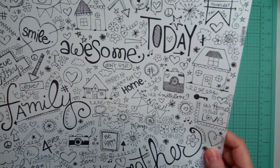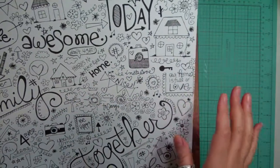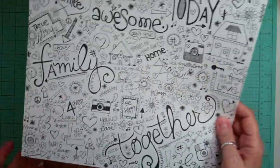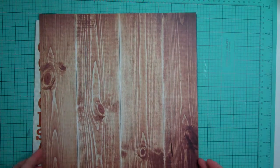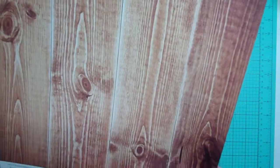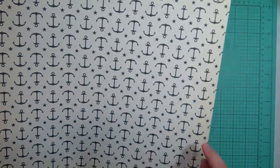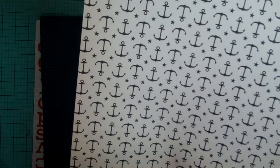And this one is just sort of like doodling and it says awesome, smile, family, home, there's no place like home. So that's cute. And this one is October Afternoon All Boys — No Girls Allowed. This is a nice woodgrain and this one is Anchors, it's from the Daily Flash Collection.